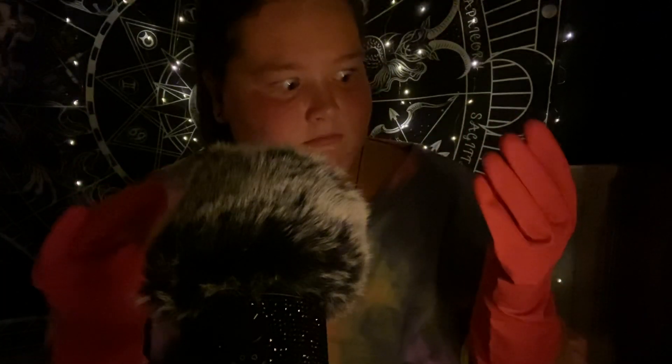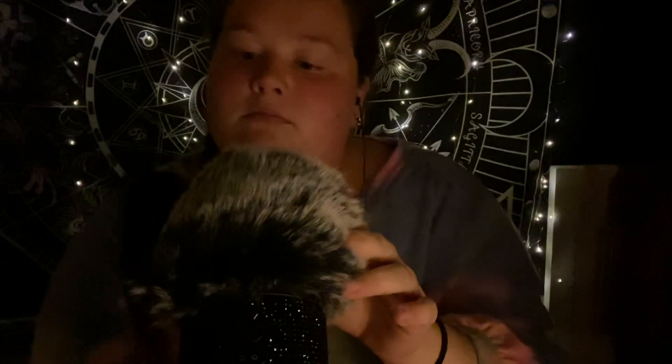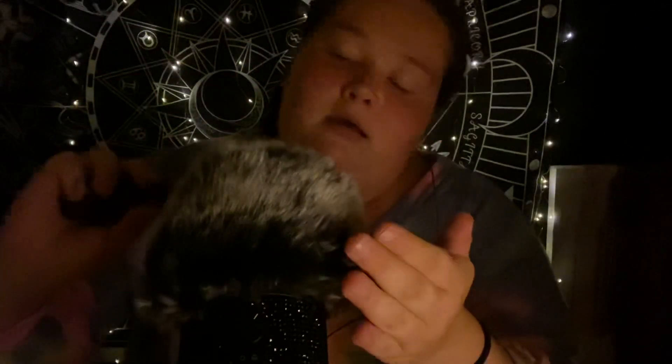Did you just fart? I gotta go. Okay so it's fine. Looking good, looking good.